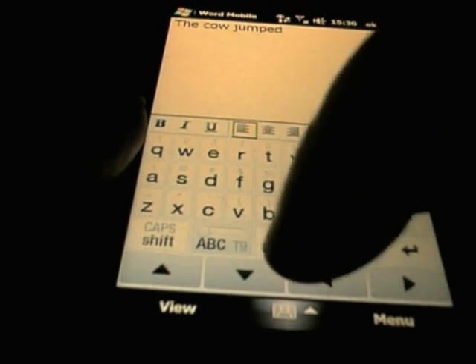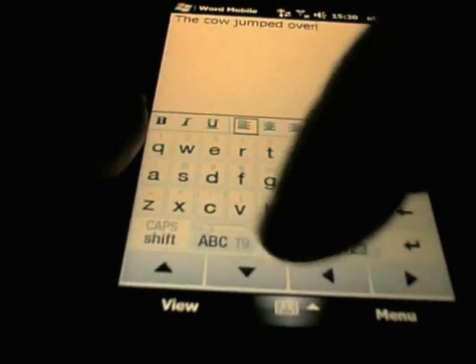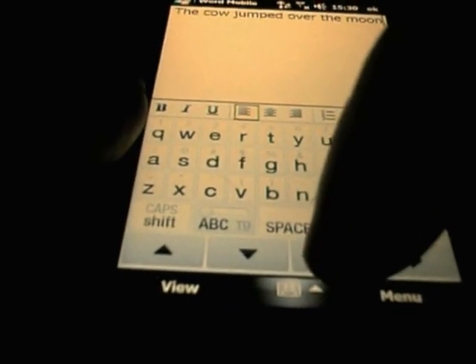Because of the screen it is quite easy to type, and to be honest I have not typed a great deal on it. I think with a bit of practice you can actually type a lot faster than I can, so it is not too bad an option.